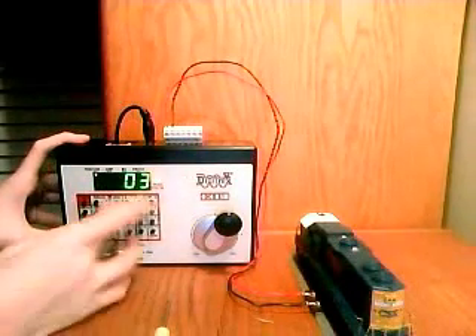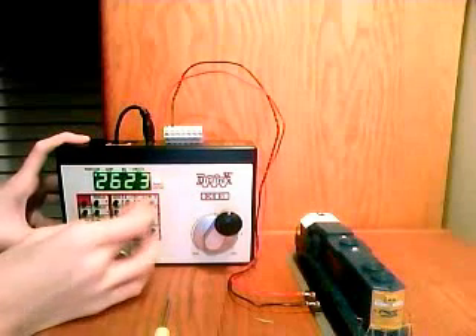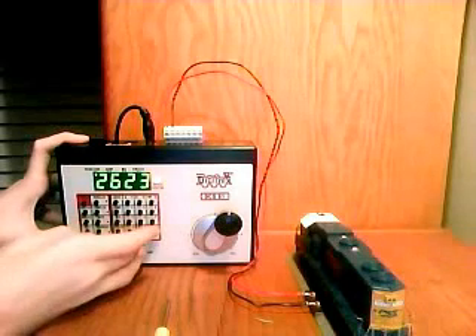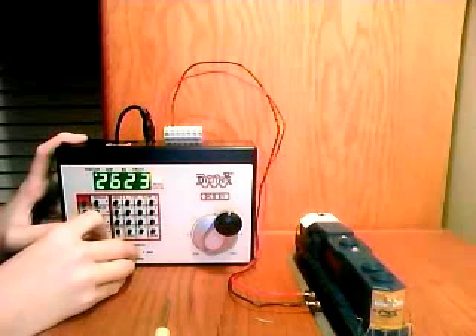Now you want to enter: Loco, 2, 6, 2, 3, Loco. And now turn on the lights. The reverse lights turned on.